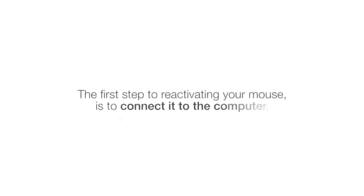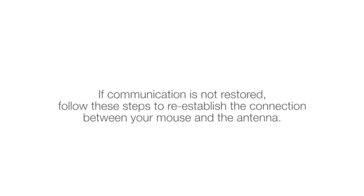The first step to reactivating your mouse is to connect it to the computer using the charger cable. If communication is not restored, follow these steps to re-establish the connection between your mouse and the antenna.